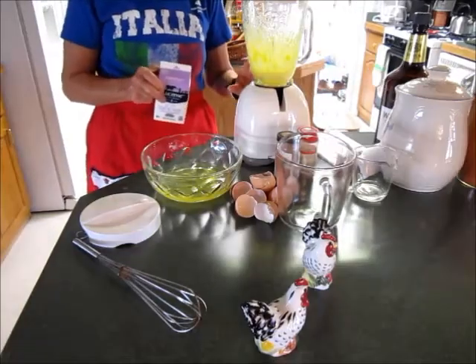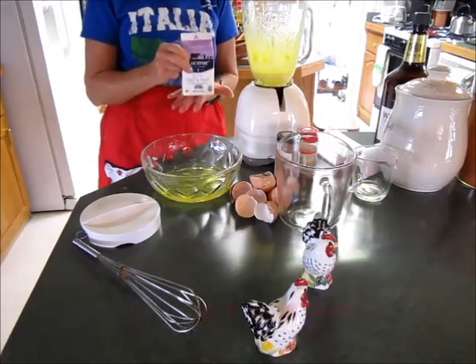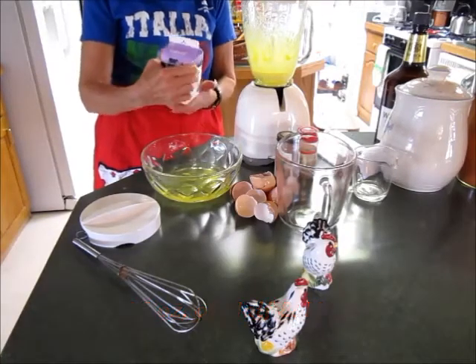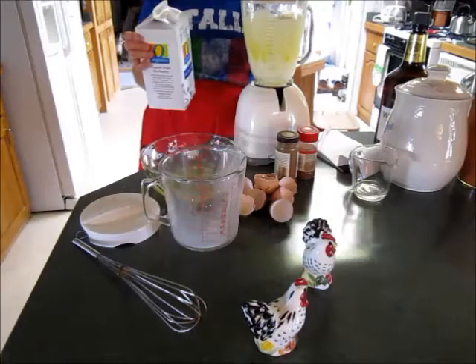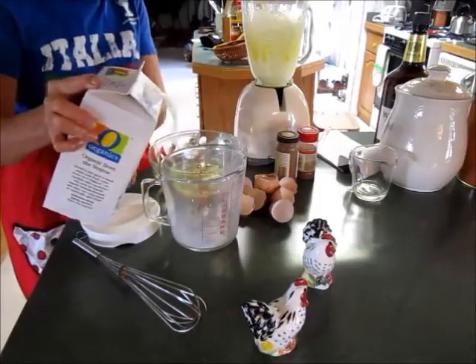When the mixture becomes lighter in color, you then add your 16 ounces of light cream, which is half and half. Then you add 8 ounces of milk.